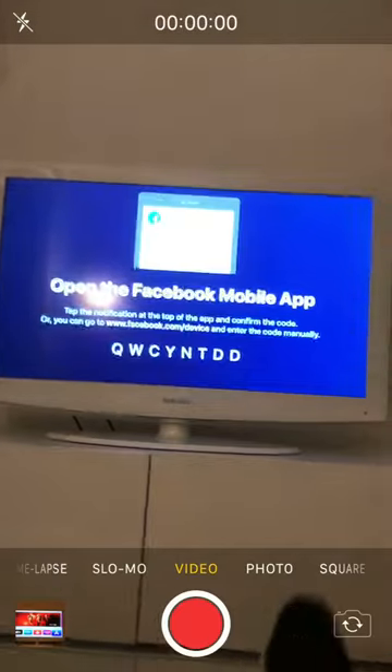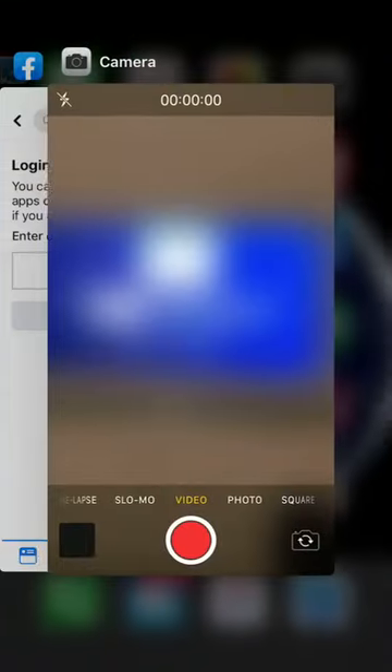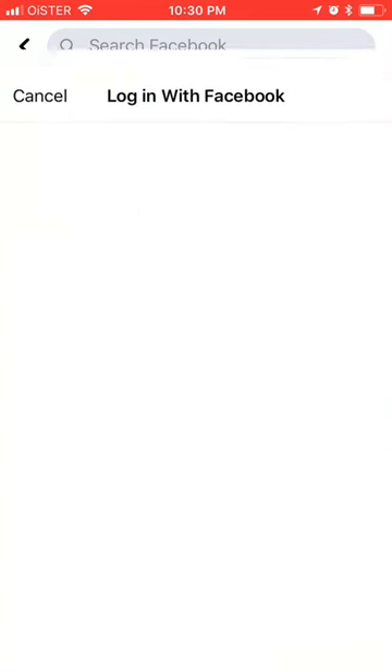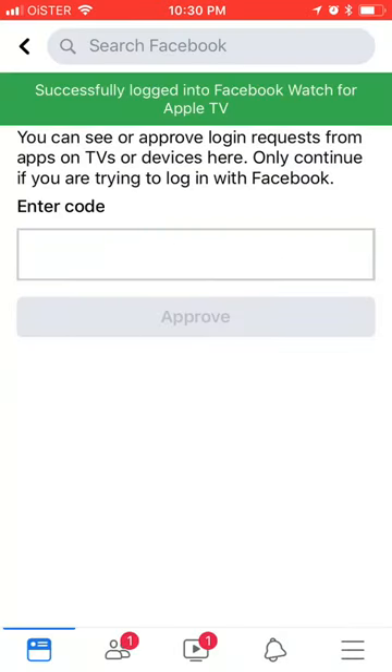I need to open up my Facebook mobile app, or just go to facebook.com/device, and then I tap approve and log in with my Facebook.